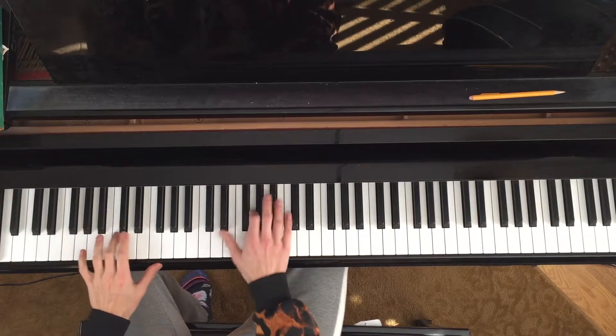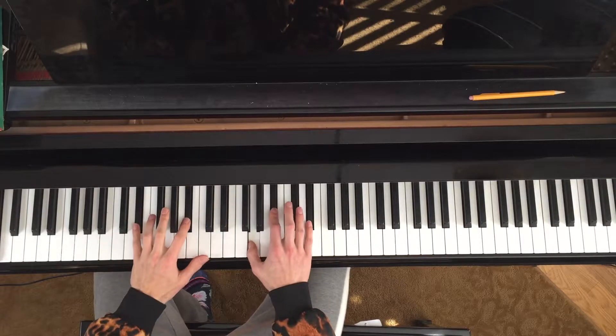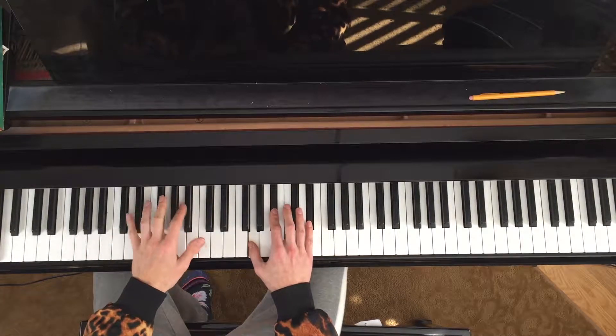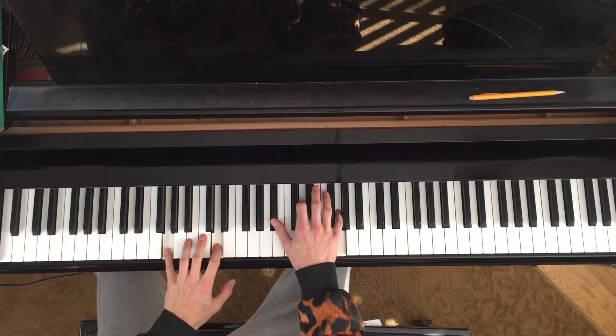We're going to go through the seven triads, starting with one - B flat major. Then two, three, four. Remember you could always do one-five with the left hand - love that. Five, six. Now the seven is a little crunchy; it's not quite what we want right now.